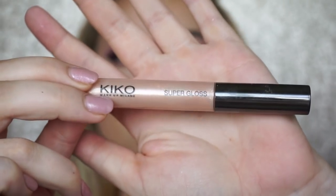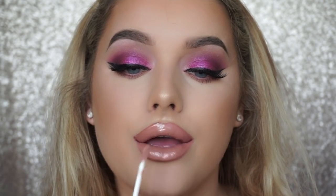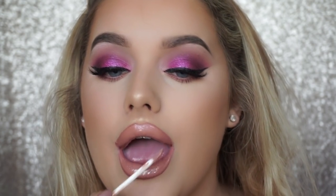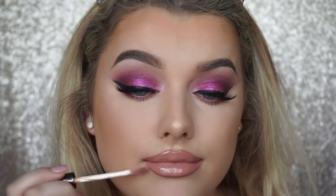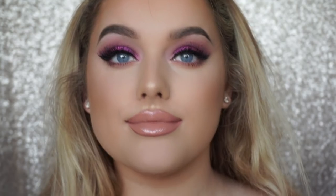Anyone else find that weirdly satisfying to watch? Anyway on to gloss — I'm applying the Kiko Super Dazzle Gloss in either 113 or 112, I can't remember, but I've linked it below along with all the other products used. And that is the finished makeup look.